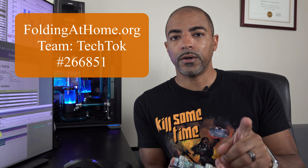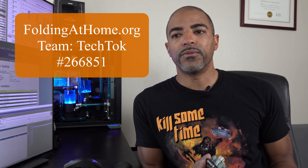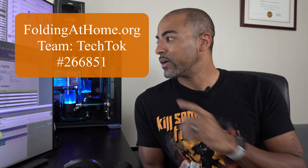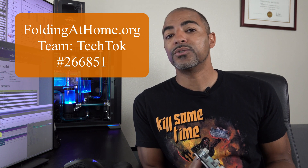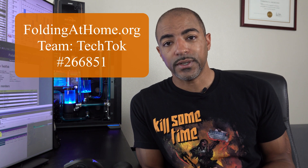I did start a Folding at Home team. If you know anything about Folding at Home — helping scientists and researchers better understand the protein folding nature of this virus so we can get back to our regular lives — feel free to join our team. I have a Tech Talk team from TikTok, we're team number 266-851. We have 654 members and we're ranked 1,246 right now out of 254,000 teams. Come join.